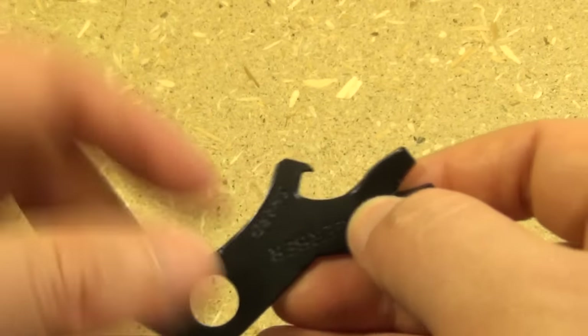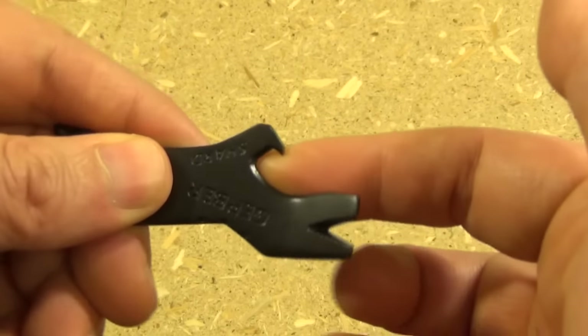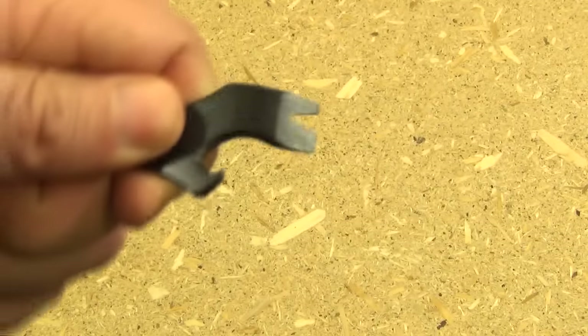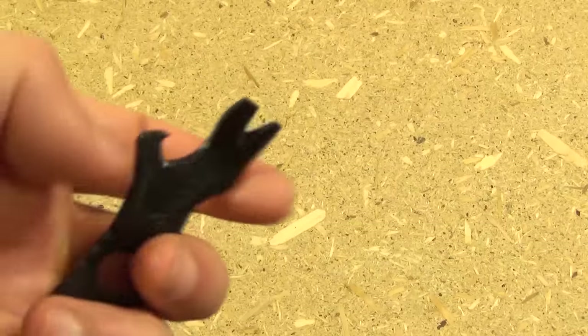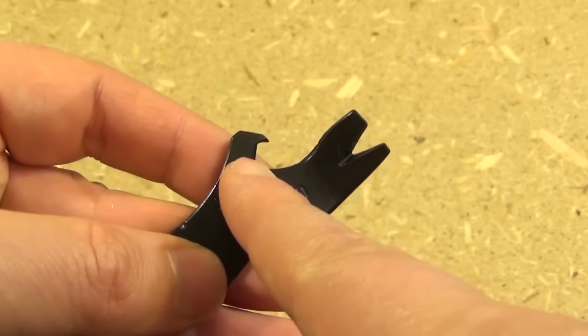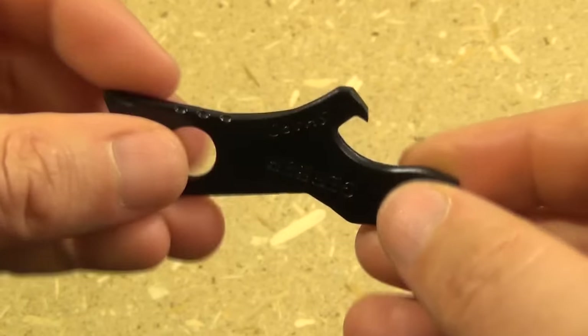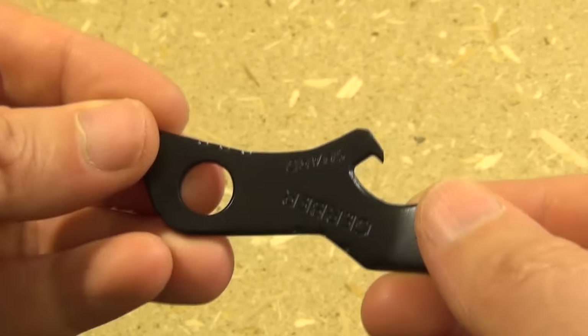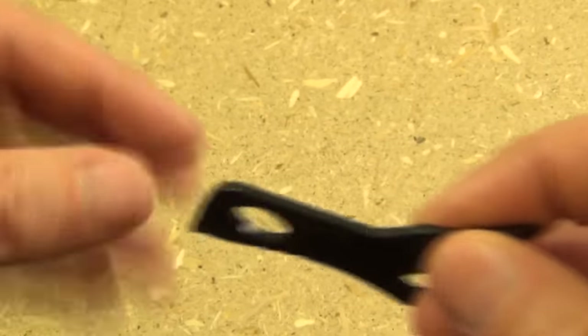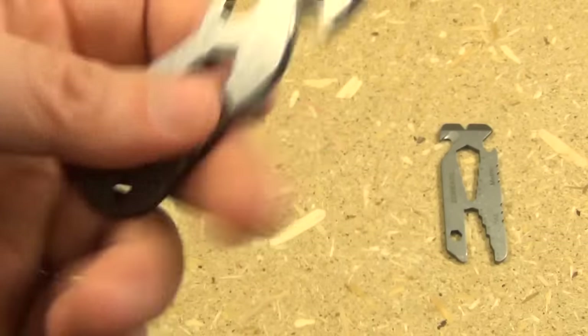The fact that it has that angle and that arm hook — it's for opening bottles, but there are a lot of times where you might have to pry in various directions. That little arm hook and that angle make it about twice as useful as if it was just flat.